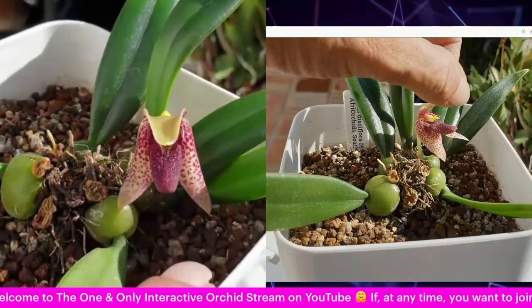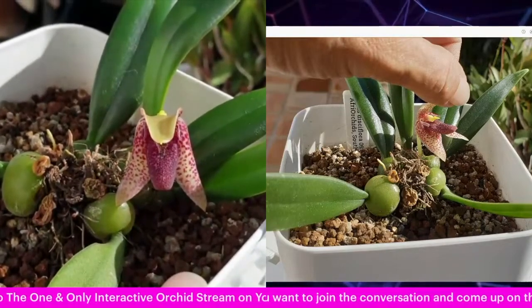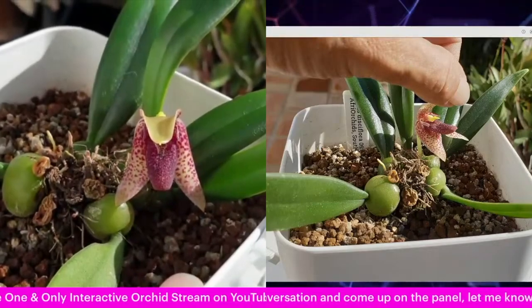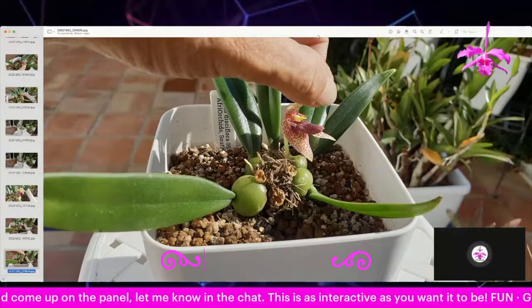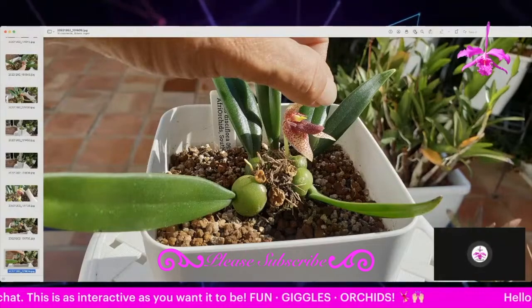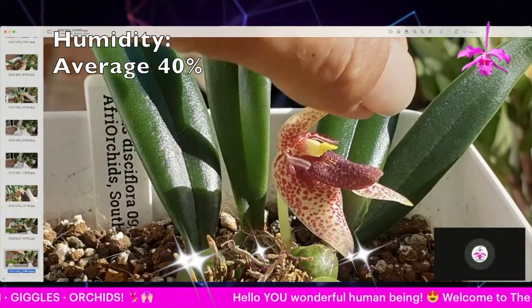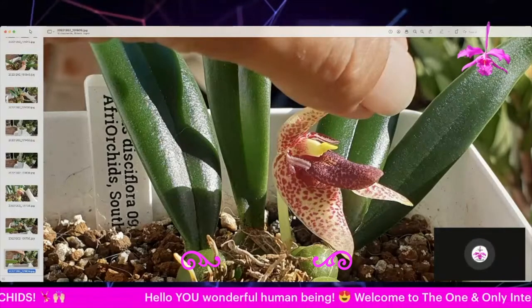If I were to mess around too much or have a slip of the finger, I'm sure I would totally mess it up. Let me zoom in, because what I found so fascinating about this one as well is how tiny the petals are.